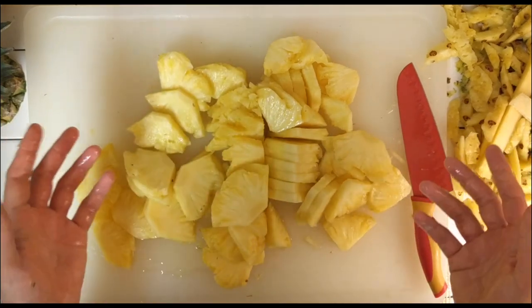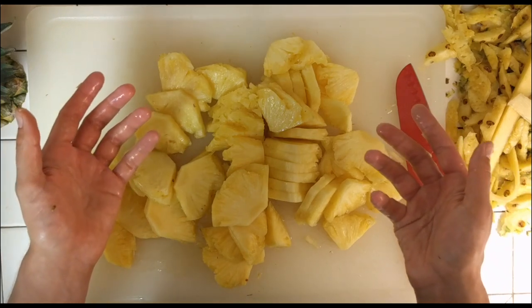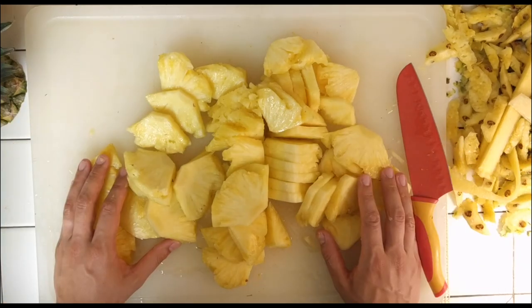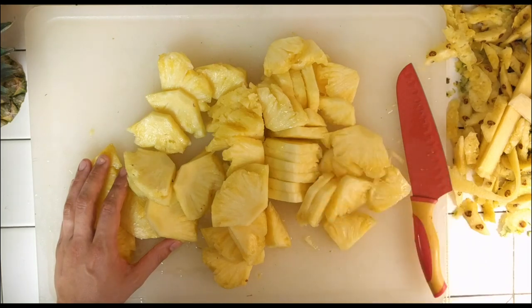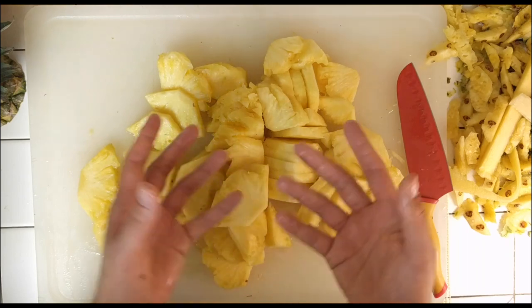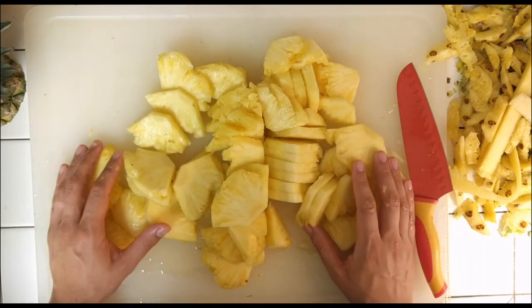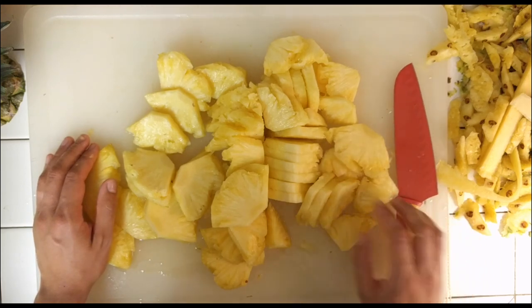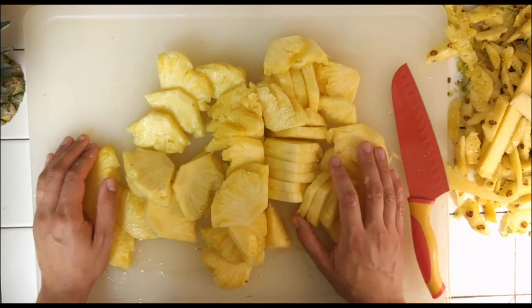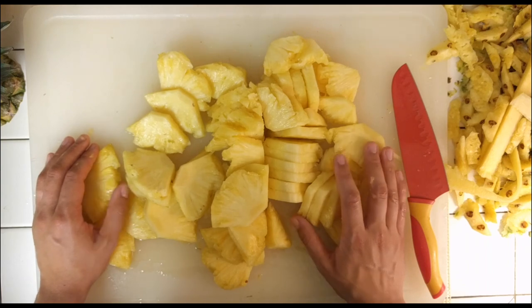I'm super stoked. This admittedly did take me — there's a timer on my video camera — 27 minutes. Is it worth it? Well, it depends how good the pineapple is. I think with practice I'll get faster at this, and it'll be a great party trick, especially with the cute skewers in it. Thank you for making that video. That was my attempt to replicate it. I really appreciate you putting that knowledge out there, and thank you for sharing it. I appreciate it.